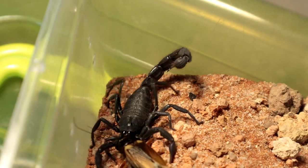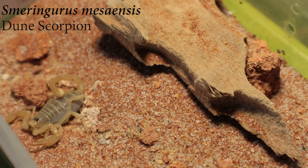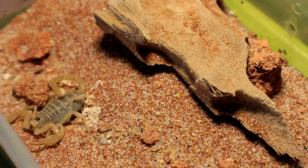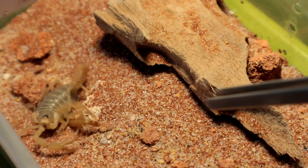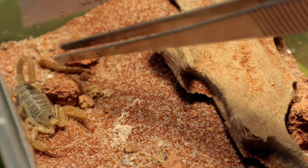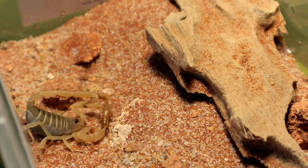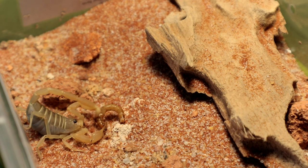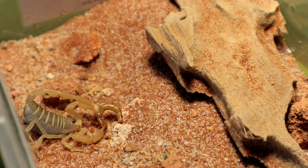Alright, let's move on to the next specimen. Next up we have the Smaringurus mesaniensis female — I doubt she would eat, but let's give it a try anyway. If she ain't gonna eat I'm going to remove the food. There we go — that was surprising. Let's go on with the next specimen.